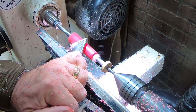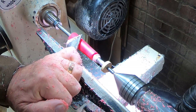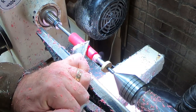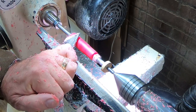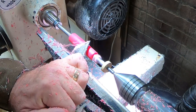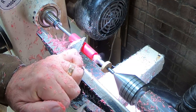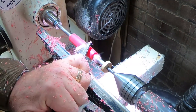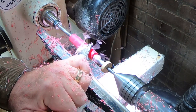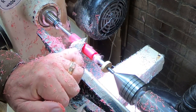For those of you that haven't made pens before, there are bushings inserted into either end of this pen blank, and the bushings provide a perfect guide for sizing up the pen blank to match the pen kit, so there's no overlap or sloppiness in the fit.